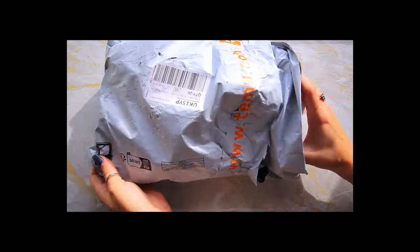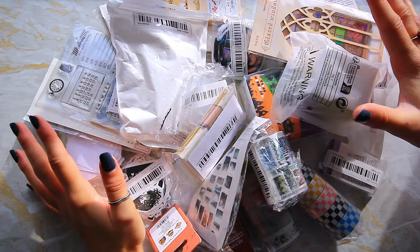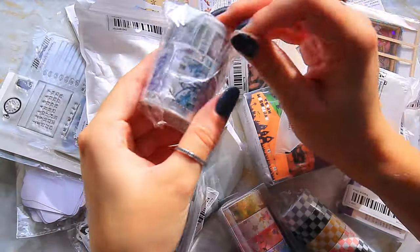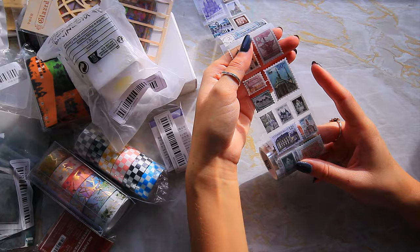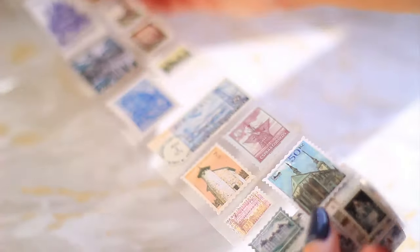I've got a lot of washi tape, stickers, and scrapbooking supplies — you'll see as we go on. I grabbed this first because it's closest; it's like a washi sticker roll, like a roll of really cute looking postage stamps. It looks really cool.